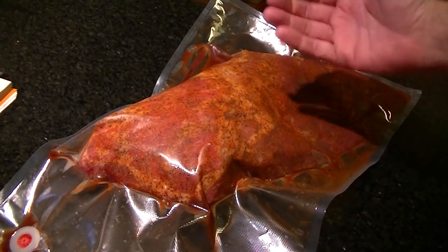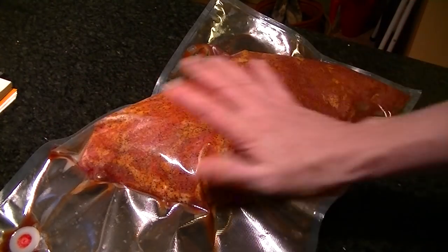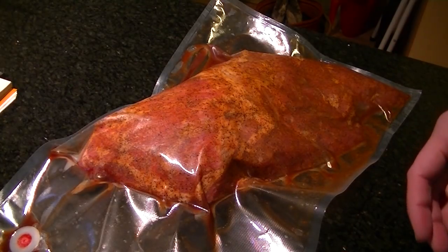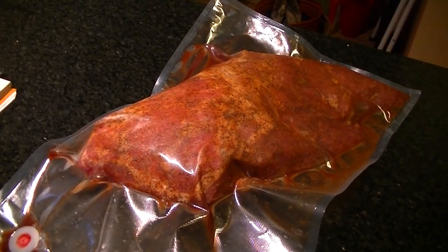I just poured a little bit of red wine vinegar in my hand and slapped it all over the thing. Then I put a rub on, which consisted of black pepper, cumin, cayenne pepper, paprika, and a bit of dark brown sugar. You can see this nice, beautiful seasoning on this piece of meat.